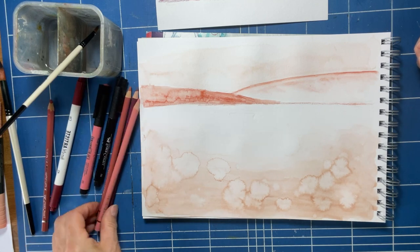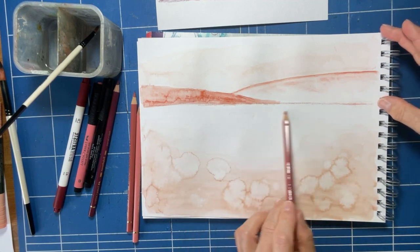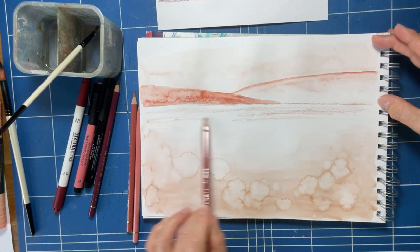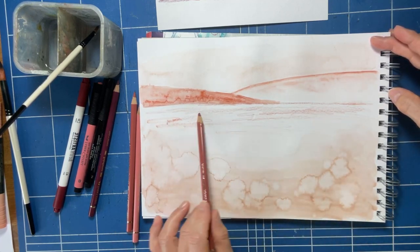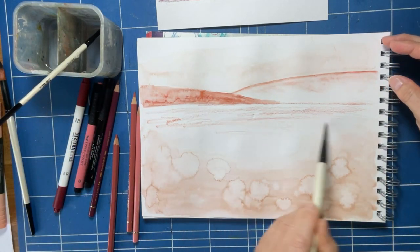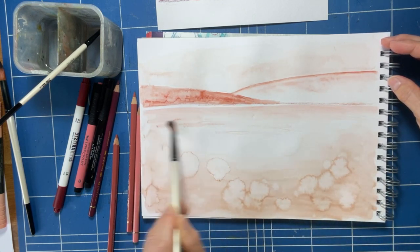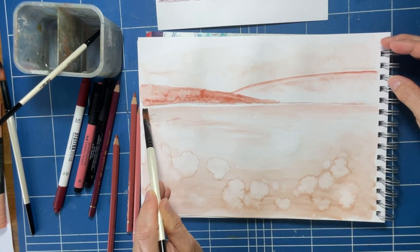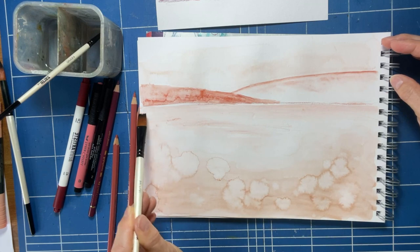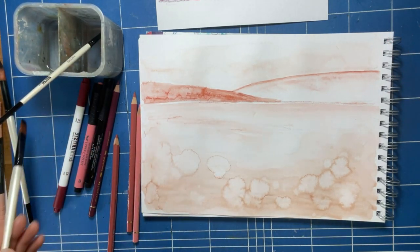I've got one shade of watercolour pencil. What I'm going to do is just lightly do the distance and get a flat brush and just blend that in lightly, just to hide that white paper. We don't want a piece of white paper staring at us.